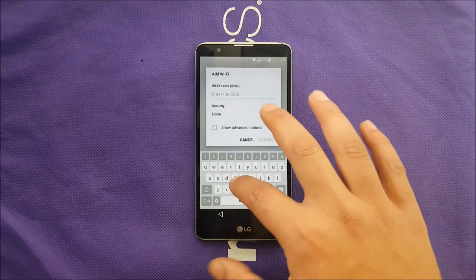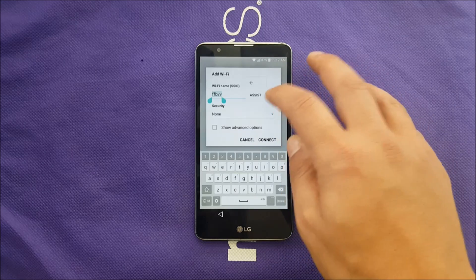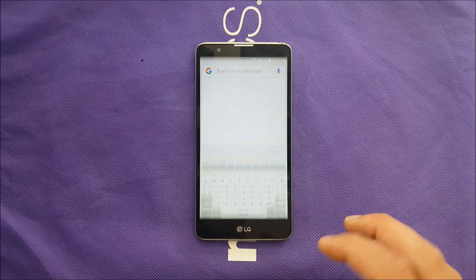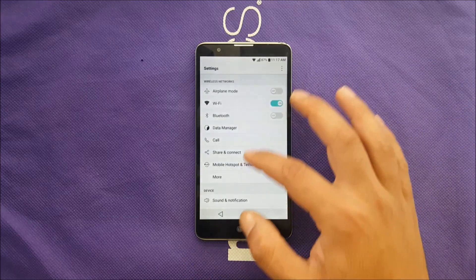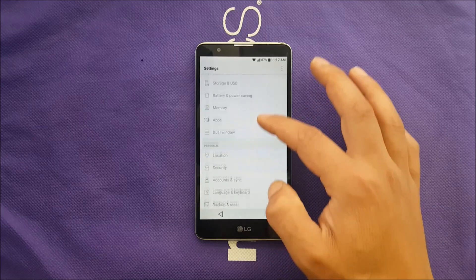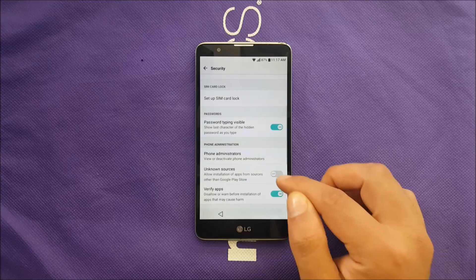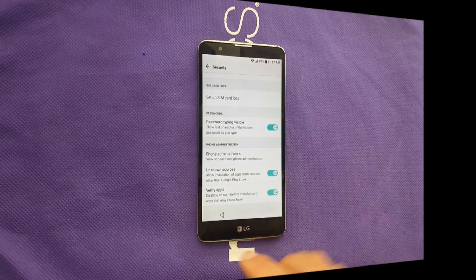Go ahead and add a Wi-Fi network, then do the same thing as before — go to Assist. Now go to Settings on the phone, then Security. The Unknown Sources option should now be enabled; go ahead and tap Allow.